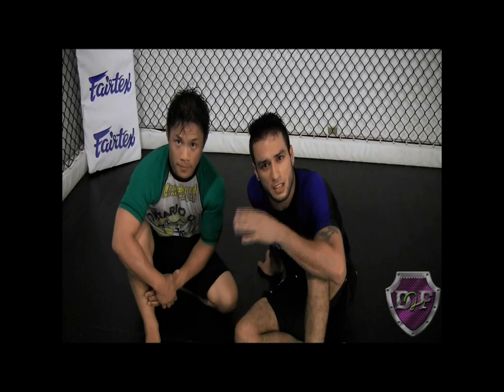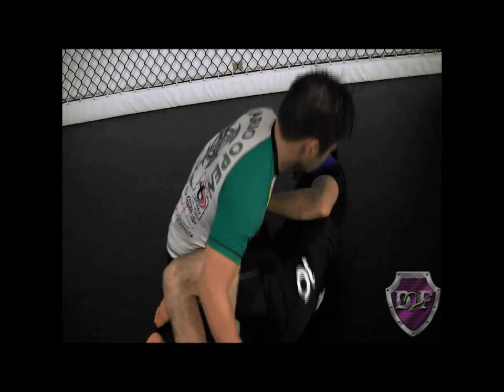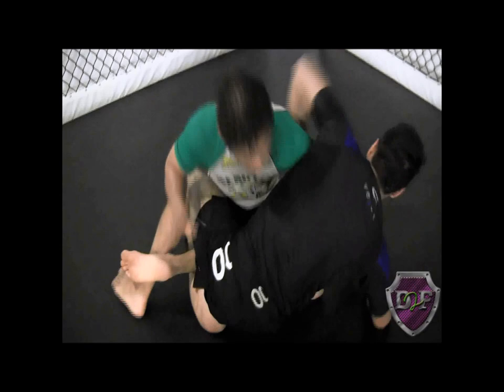The first thing we're going to do is a Kimura attack when the opponent is actually passing. Here's what it looks like first. We're in half guard. How you get the Kimura — how you get the figure four — is up to you. That's not something we're going to go over.